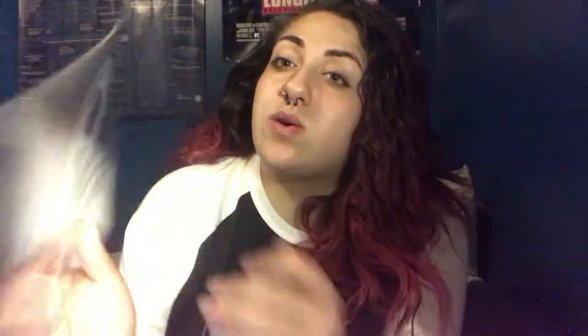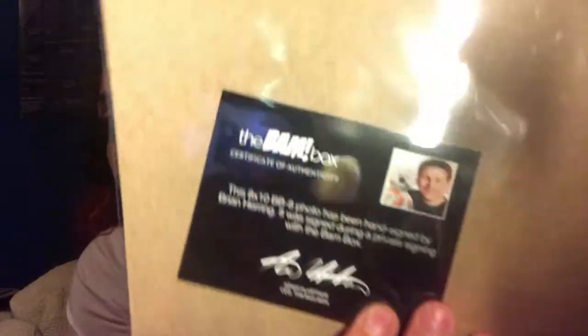Next item is the Defender's Print, number 358 out of 2,000. I do believe I purchased this one already, but I have two, that means I can always trade or sell it. And then this is the BB-8 autograph photo, hand-signed by Brian Herring. There's a certificate. In the previous unboxing of this box, I got the special out of 250 autograph before, in that box. So I was really excited about that.